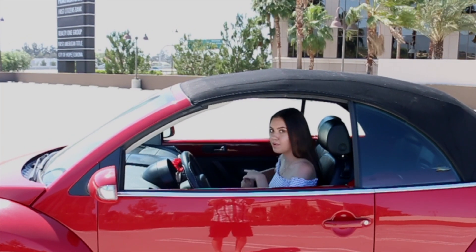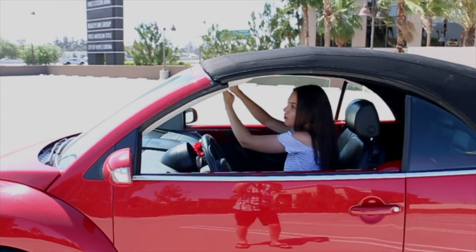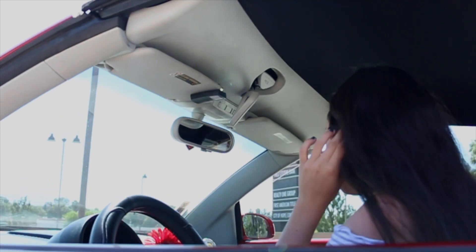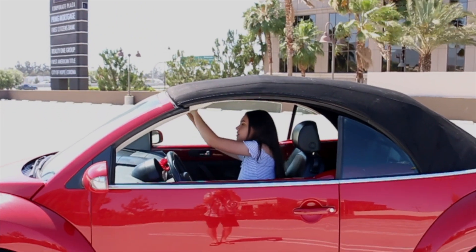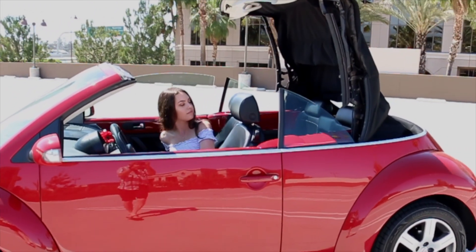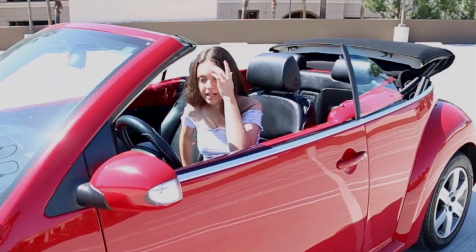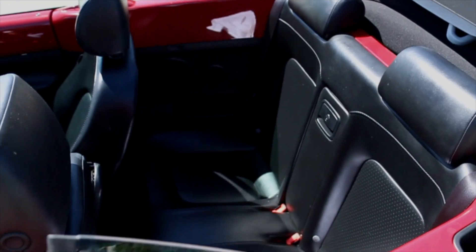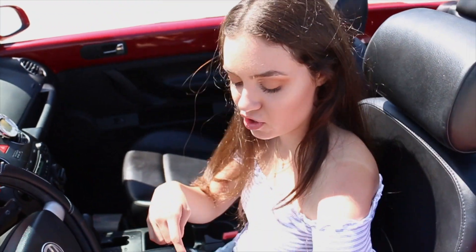In order to put the top down, I just press this little button inside. First start here, the windows roll down, and make sure it's unlocked. It makes a little clicking noise and then it goes in. There's actually a button where you can make all the windows go down at once, so you don't have to individually do them.